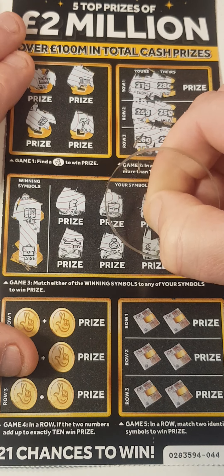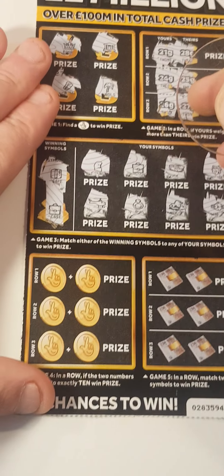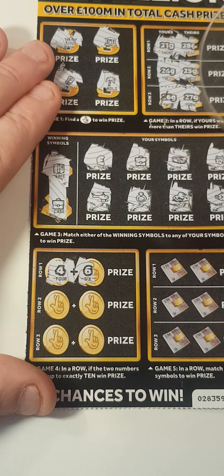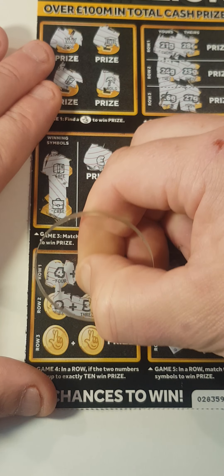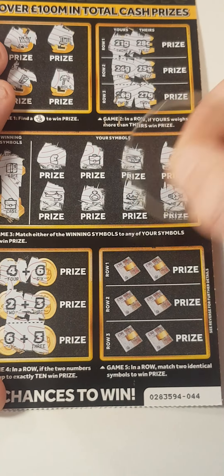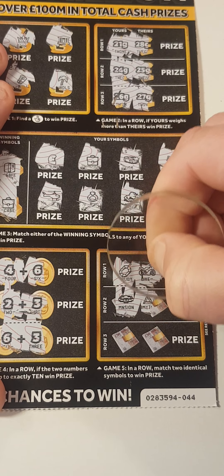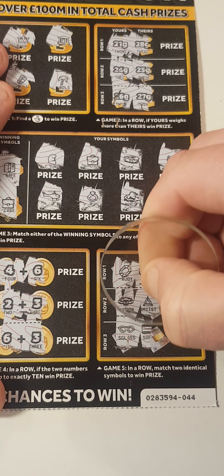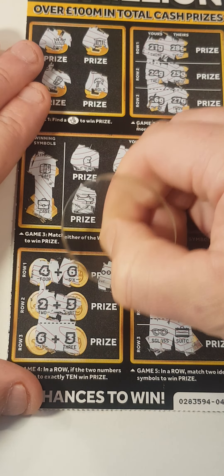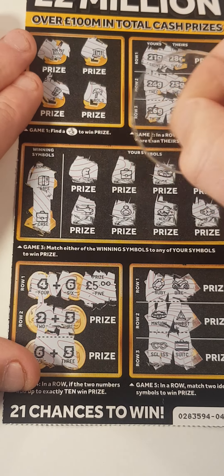Helicopter, ring, nugget, and a watch — so we have another match! Four and six, that adds up to ten, for another win. Two and three, six and three. Size of ruby and a bike, mansion, triangle, sunglasses, suitcase. We got this one to add up to ten — that is five — and we also got the briefcase.